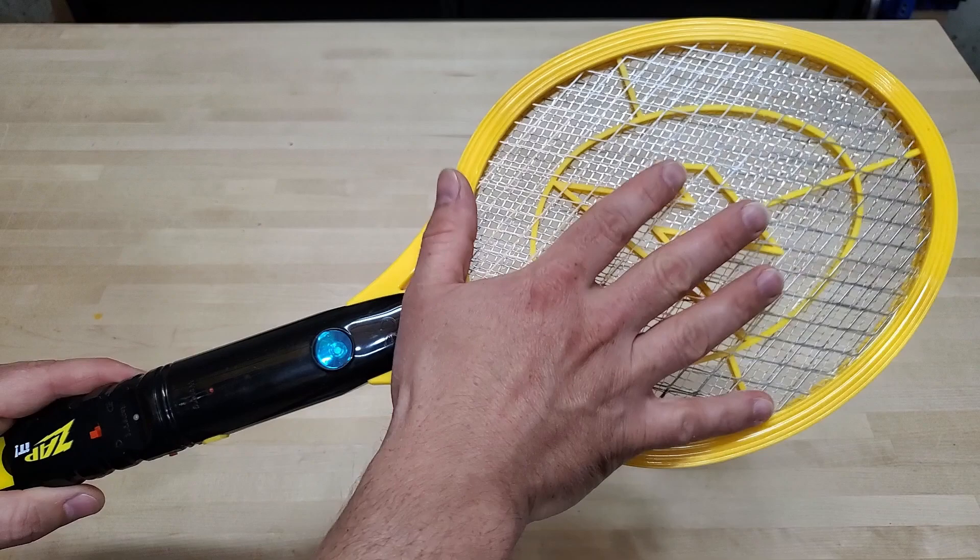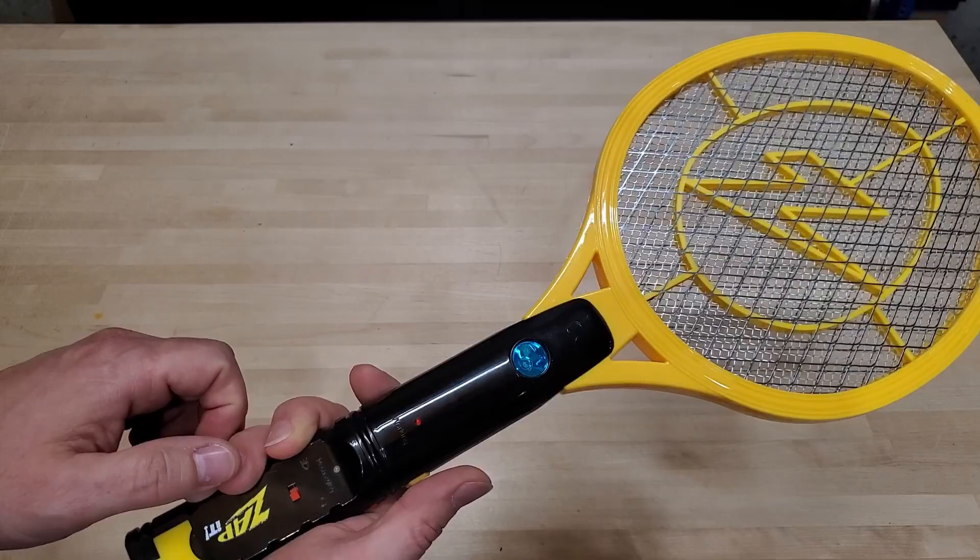The voltage isn't applied to this until you hit this button right here, and you see it light up. Now there's voltage on there — it can zap stuff.